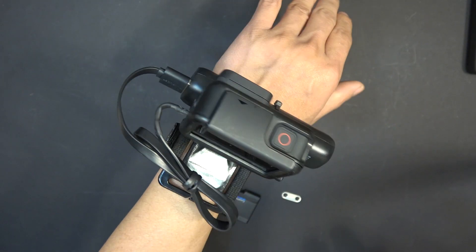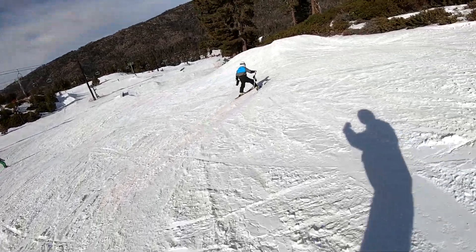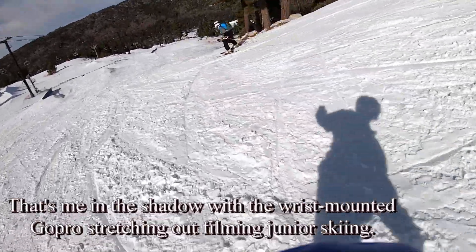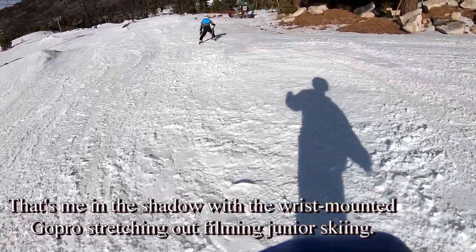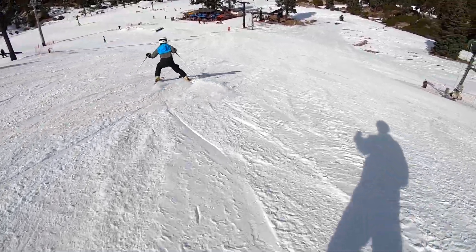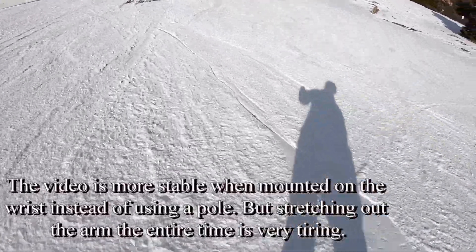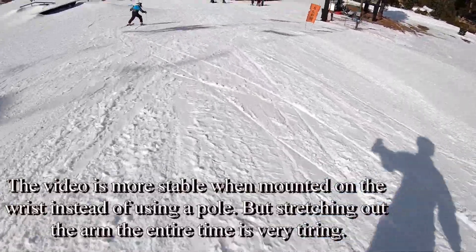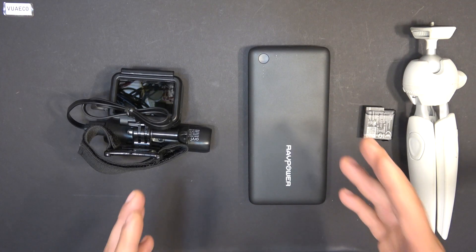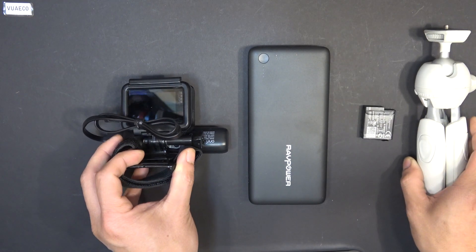This is how I mounted it on my wrist the whole time I went snowboarding last week. And if I'm not mobile and I need to record timelapse video, I can just mount my GoPro on a tripod and connect a bigger battery pack to it.